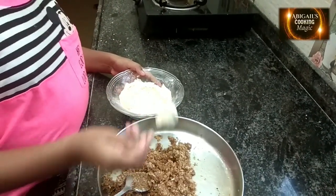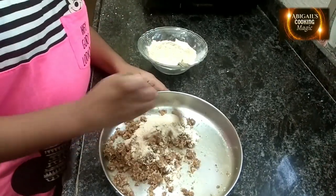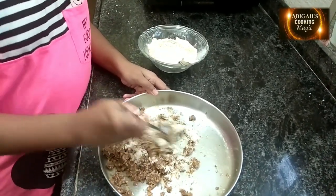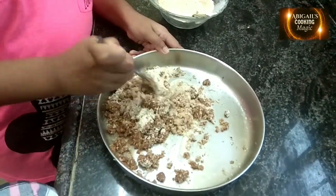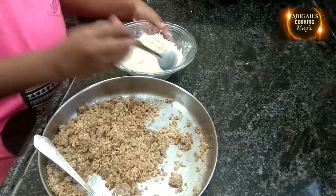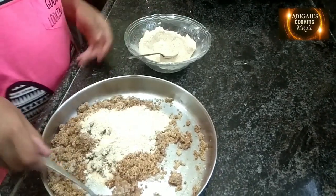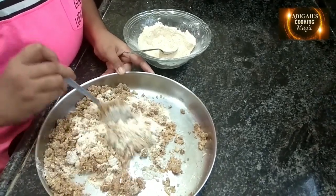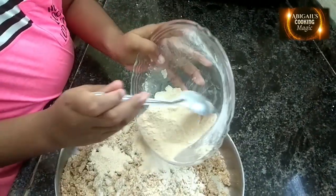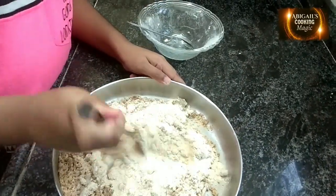Then little by little add the powdered rice, mix and mix. Add a little more and mix. Add the remaining and mix it all nicely.